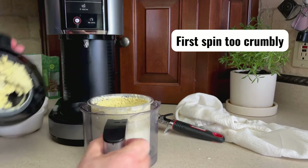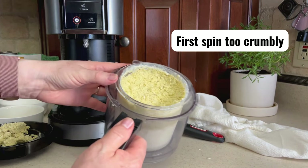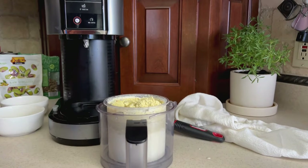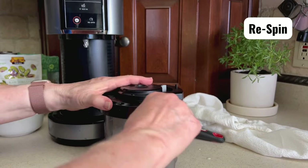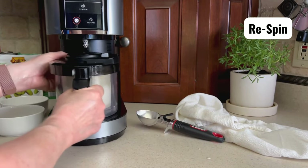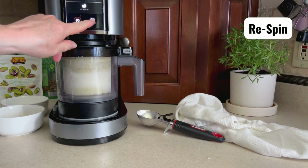Mine turned out too crumbly on the first spin. Put the lid back on and use the remix setting — it came out creamy and smooth.